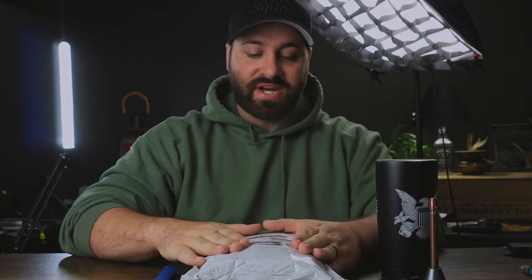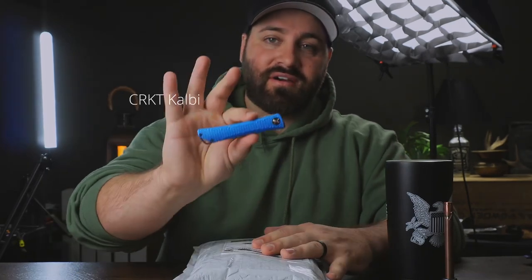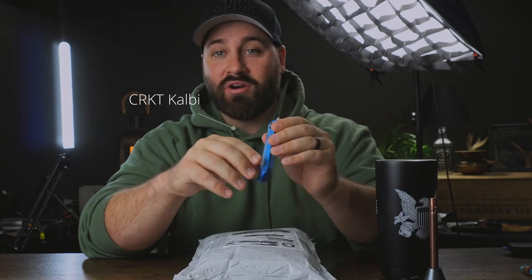Welcome down to the Barbarian Bar. It's Monday, we got some mail. Let's go ahead and open up the package I got from Dickinson Trading Post. This is an early drop that I got my hands on — I'm pretty excited. We've got the CRKT, the Jeff Parks design.